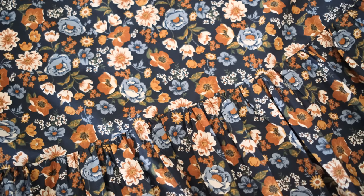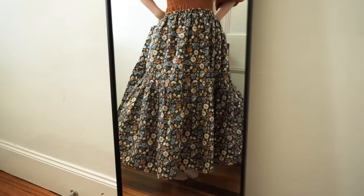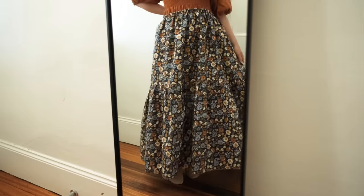Now that the skirt is coming together nicely, let's just take a quick break to talk about the sponsor of this video. This video has been very kindly sponsored by Squarespace.